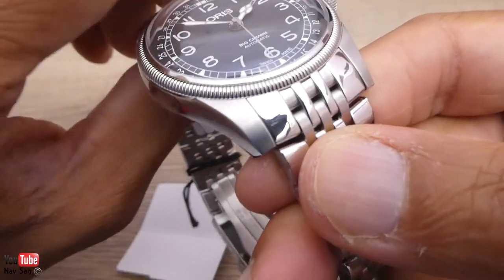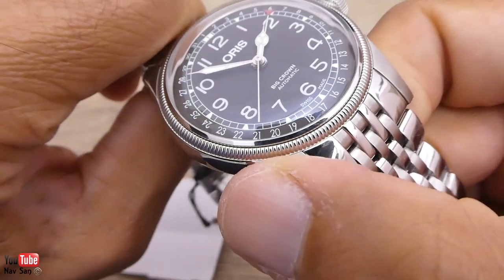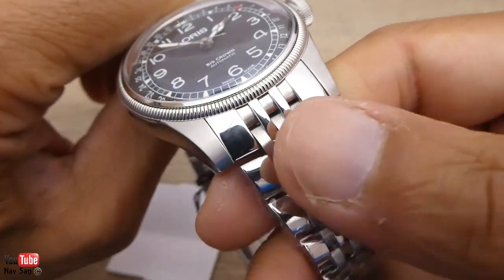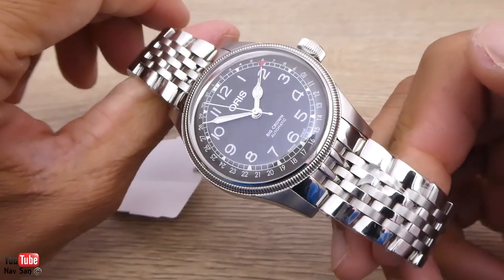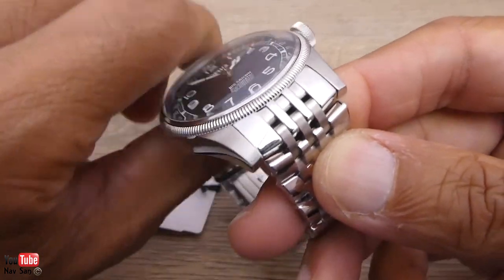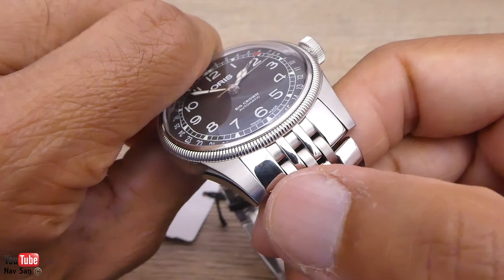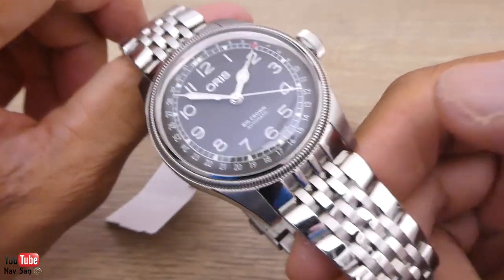One of the other things that really irks me is if you look at the bracelet and the case — you see the case is brushed, but then it's polished here. It just doesn't match. It looks to me like they've taken a bracelet from another watch in the Oris range and thought, let's just throw it on here. Most companies would do brush, brush, and then the centre links polished. So it just doesn't suit the watch and looks odd in my opinion.